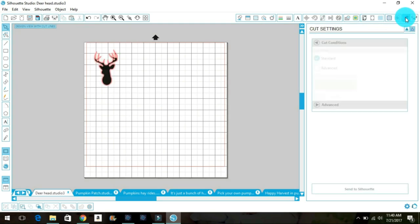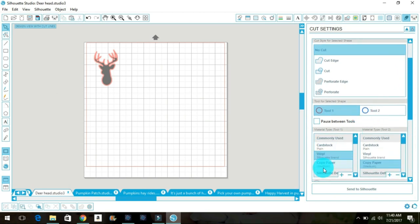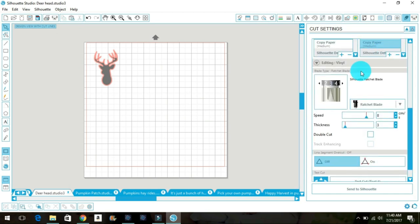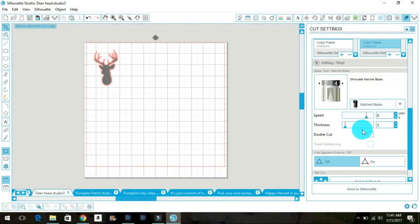Now I come over to my cut settings. I don't use any of the preset settings Silhouette offers — I go down to vinyl and adjust it myself from there. My ratchet blade is always at three, and speed I like to keep at eight. That's kind of a happy medium — not too slow so it takes forever, but not too fast where you're going to lose detail on your design.